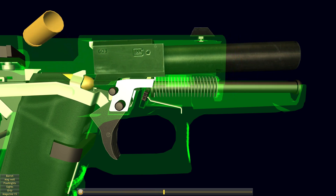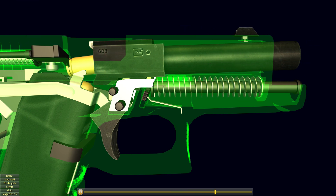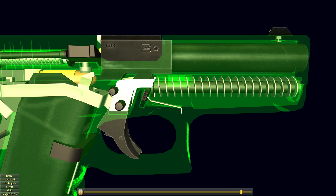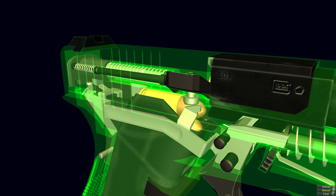This camming action terminates the barrel's movement while the slide continues back under recoil, extracting and ejecting the spent cartridge casing. The slide's uninterrupted rearward movement and counter-recoil cycle are characteristic of the Browning system. The slide features a spring-loaded claw extractor, and the stamped sheet metal ejector is pinned to the trigger mechanism housing.